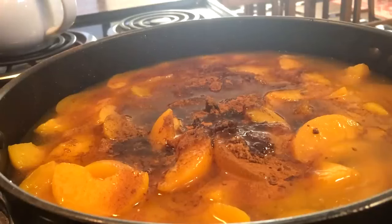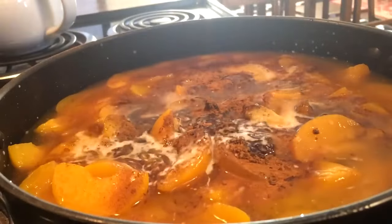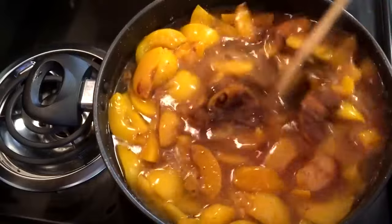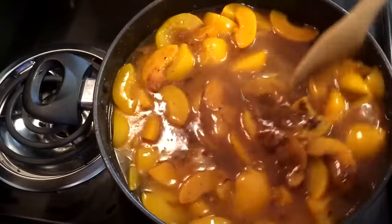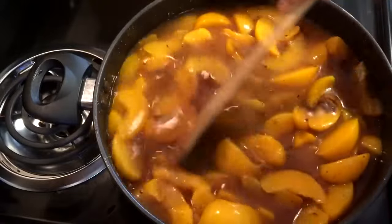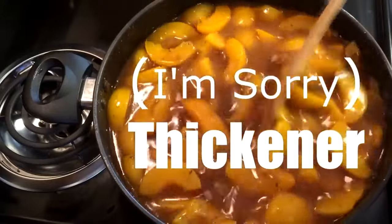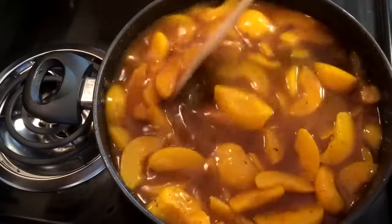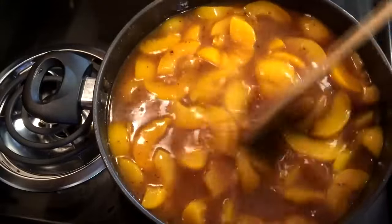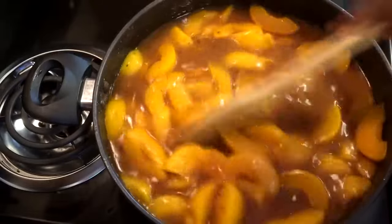Next I'm going to add 2 teaspoons of cornstarch that I whisked together with water. I'm going to mix this all together so all those flavors can blend. You can adjust your sugar to however you want it, the sweetness that you want. The cornstarch is going to act as a thickener. I'm just going to let that boil and then turn it down.